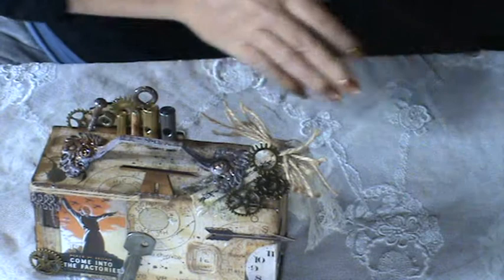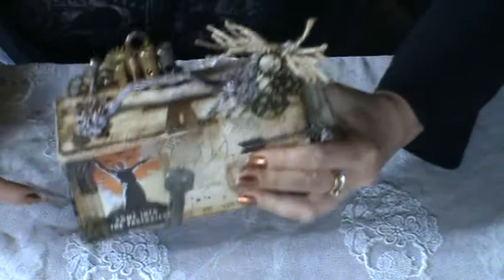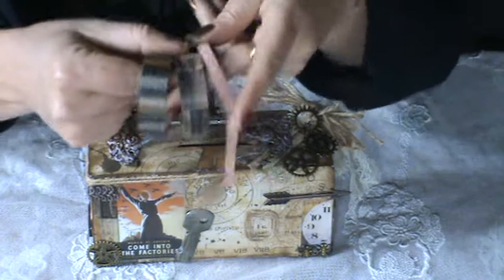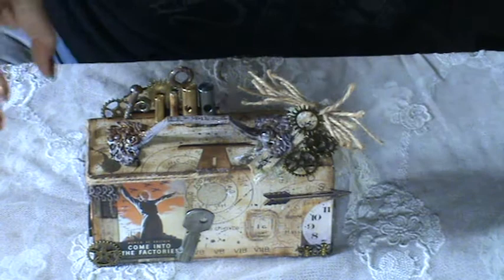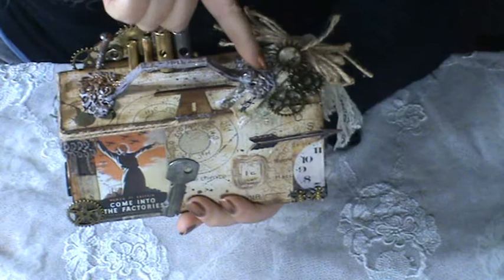Here and there on the corners I have used this set of washi tape by Tim Holtz as well — there is a sparkly one. And then I needed a handle, of course, to lift the lid, so I decided to use this ancient drawer handle.